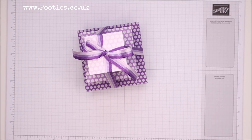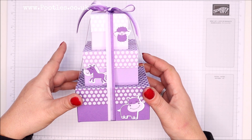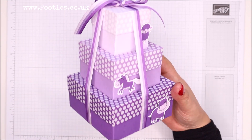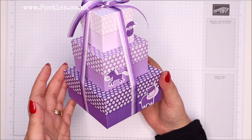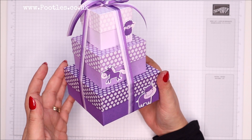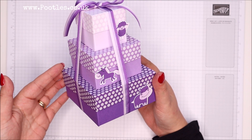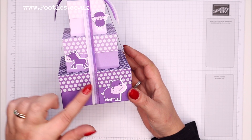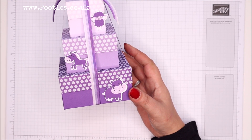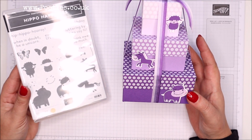Hi there, it's Sam from poodles.co.uk. Thank you very much for joining me today. Today's project is an ombre-ish stack of boxes — how divine and cute is that! I love to make stacks of boxes. I make a lot of them in the run-up to Christmas, but we're the other side of Christmas now. Could be that you've got a birthday coming up or a baby on the way, which is kind of where my head was thinking with using this wonderful Hippo Happiness stamp set.